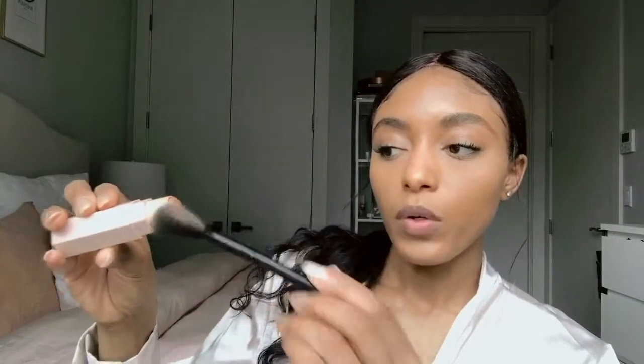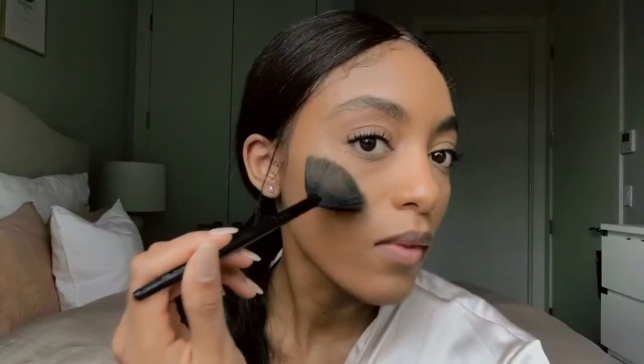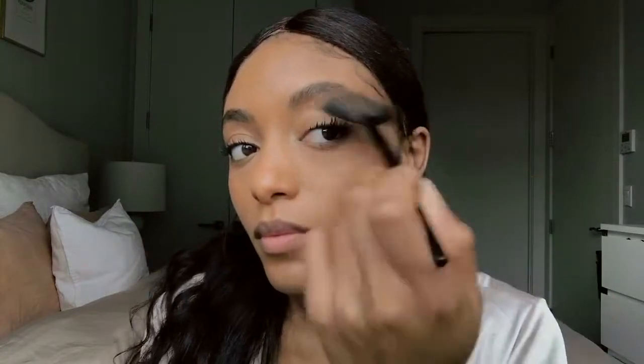I'll take that fluffy brush again and lightly dust off the excess powder. I've put a little highlighter on — wetting the brush actually makes the highlight pop a little more. It gives a little highlight right there, and I'll do it under my brow a bit too. Then I'm going to put a little bit on the inner portion of my eyelid just to give a little shimmer.